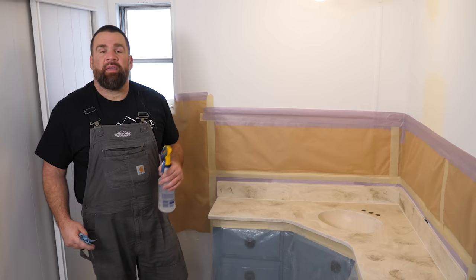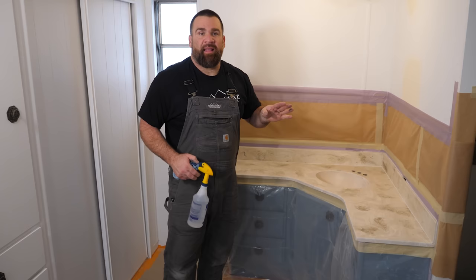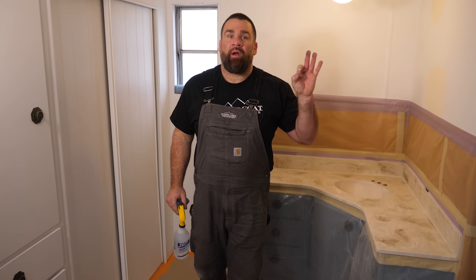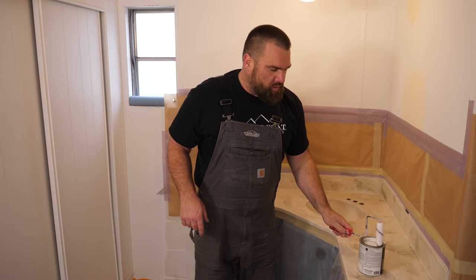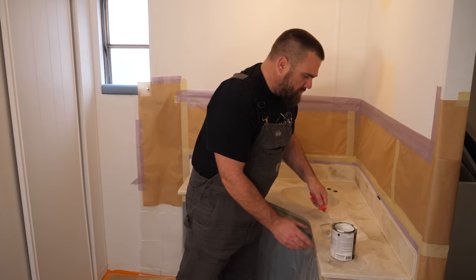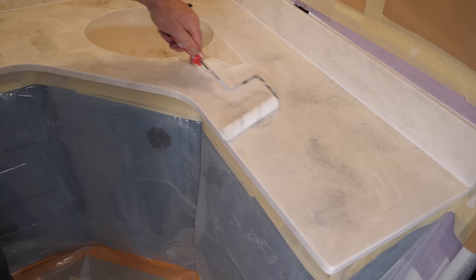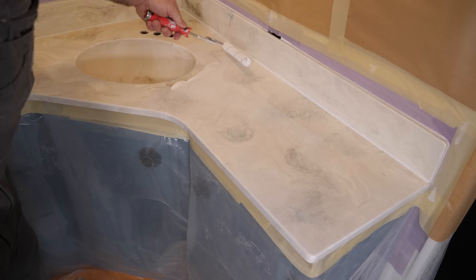Isopropyl alcohol. The bonding primer is a crucial step only when going over smooth, slick surfaces like cultured marble, granite, or solid surface. Rough it up, then apply a thin layer of bonding primer, let that dry, and the project is now like a sheet of wood ready for the undercoat. There's no need to make the whole top opaque white — it's okay if the undertones show through. A thin, uniform layer is all that's needed. We're going to apply it to the entire project including the sink bowl and backsplash.